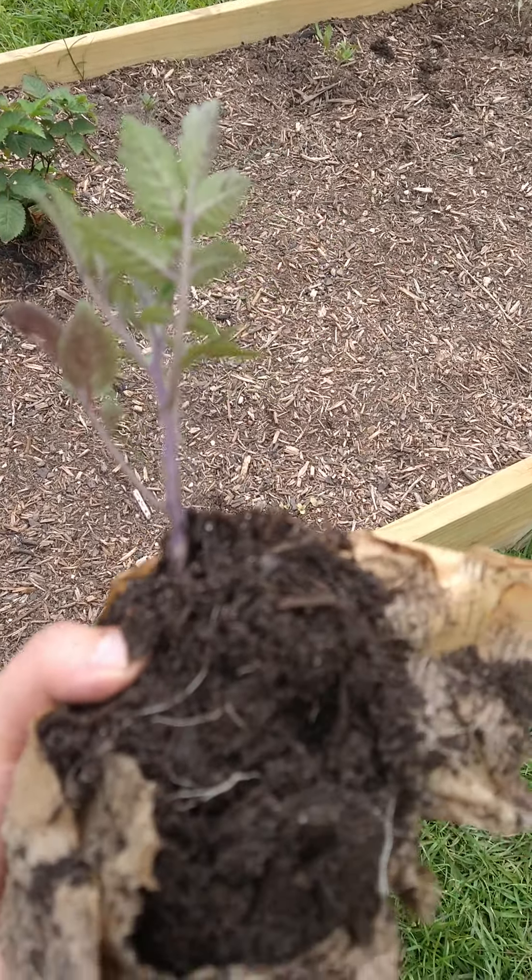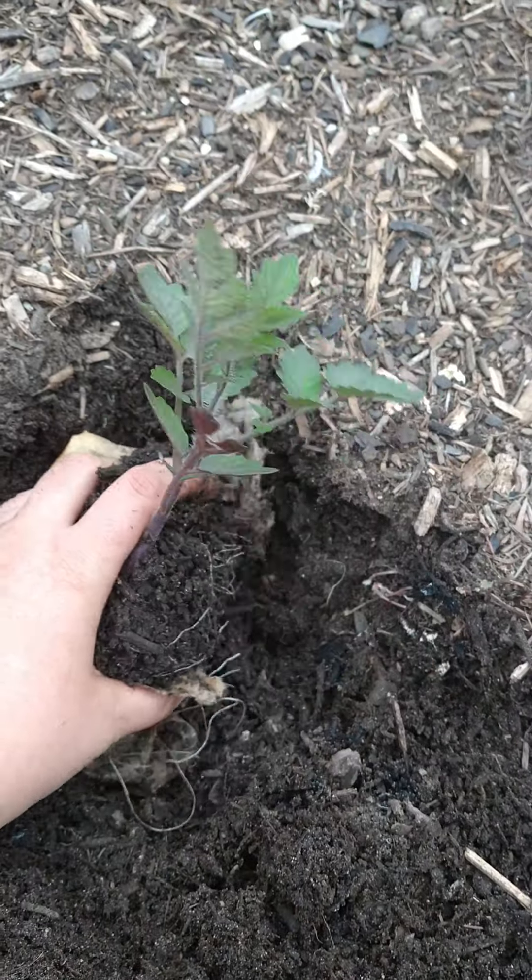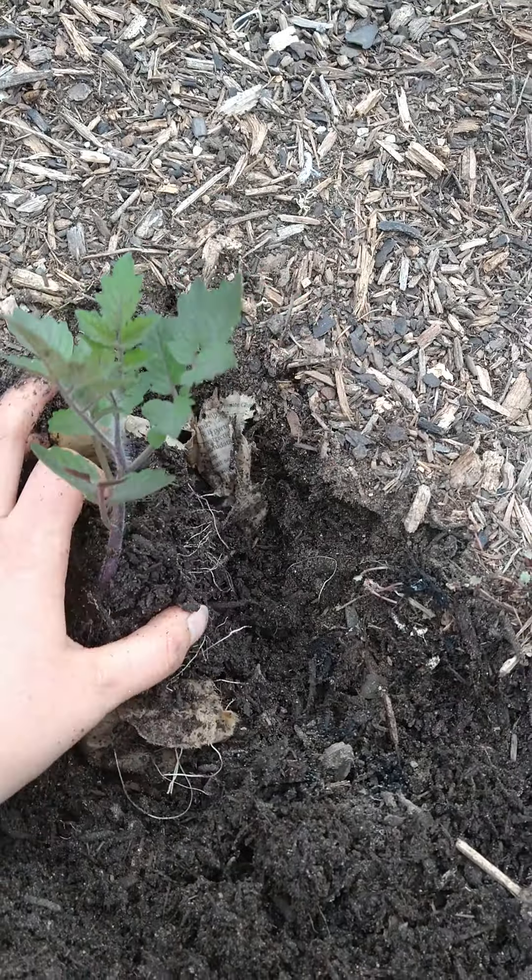As a general rule, I like to plant my tomato plants about two feet apart — that's just how I like to do it. I'll come back and usually prune them, but that's not always the case; it really depends on how I feel. I'm just going to plant this in the hole. Usually the paper stays together a lot better.